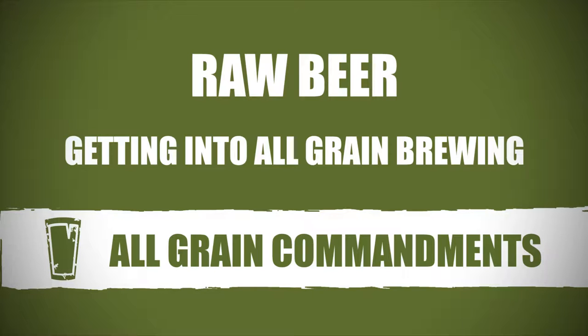All-grain brewing is a really special thing. I find it really rewarding. You design your own recipes and you can make any style of beer you want. You're not limited at all and you're stepping into the whole brewing process. It sounds pretty straightforward and it's not as hard as you think. I'll take you through this process today and I'll show you how to make your best beer.